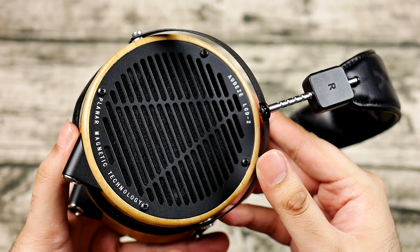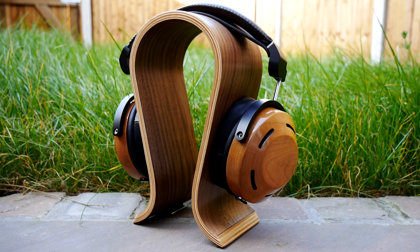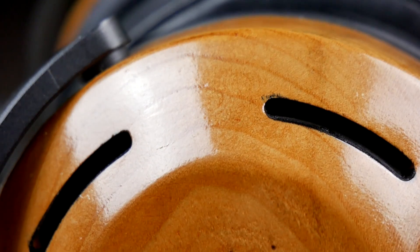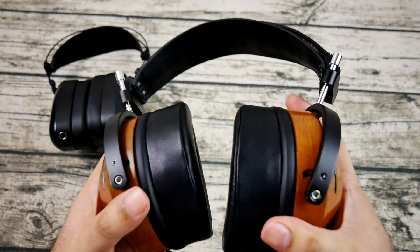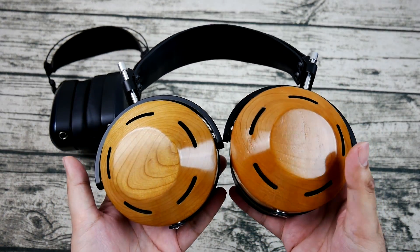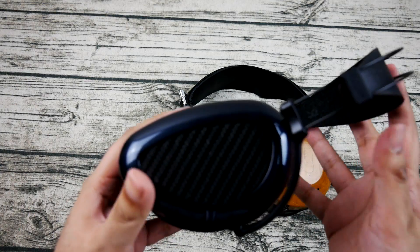The ZMF Atticus is a punchy headphone with a lot of weight to its low end. Like the LCD-2, it emphasizes natural tonality, but it can have difficulty with certain genres where the bass overwhelms the midrange — alleviated substantially with a leaner amplifier like the Schiit Lyr 2, but still a knock against it compared to the EON, which sounds like itself from most setups. The sheer force of the Atticus's bass slam is breathtaking and the EON can't really counter that, but the EON is far faster — kick drums may hit harder on the Atticus, but on the EON they're like surgical strikes felt no matter what else is going on.